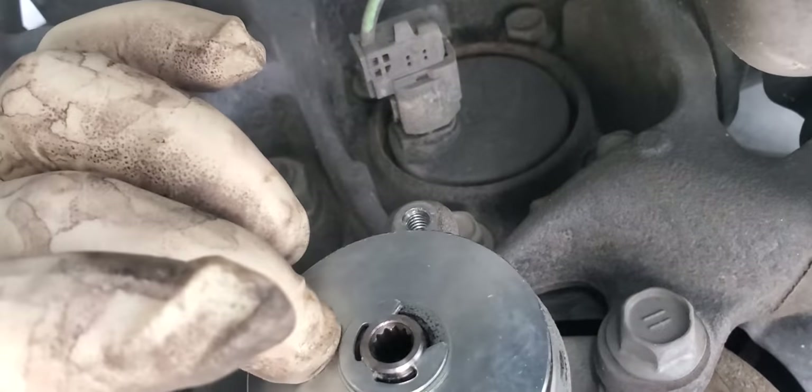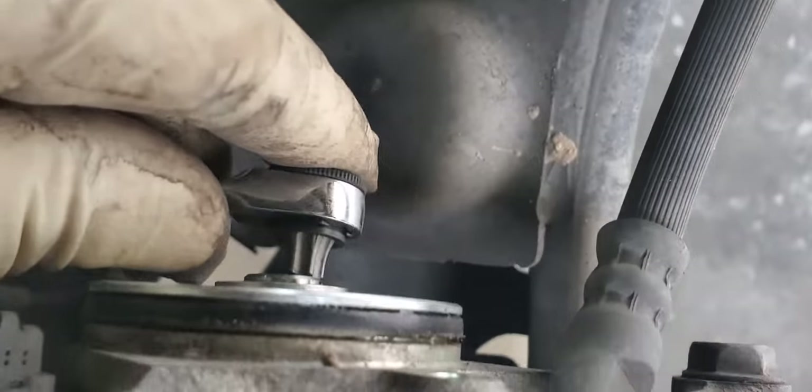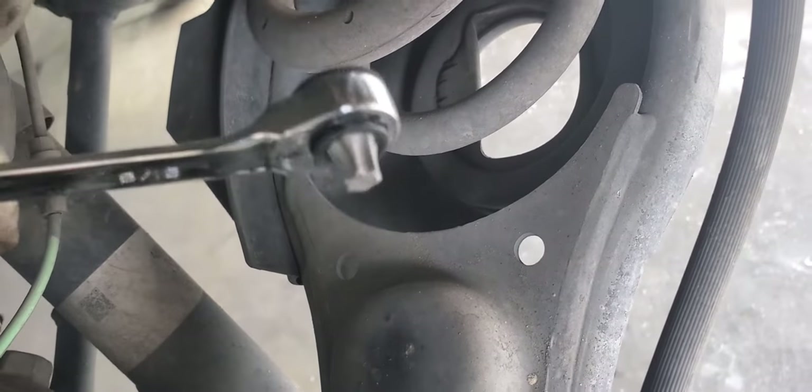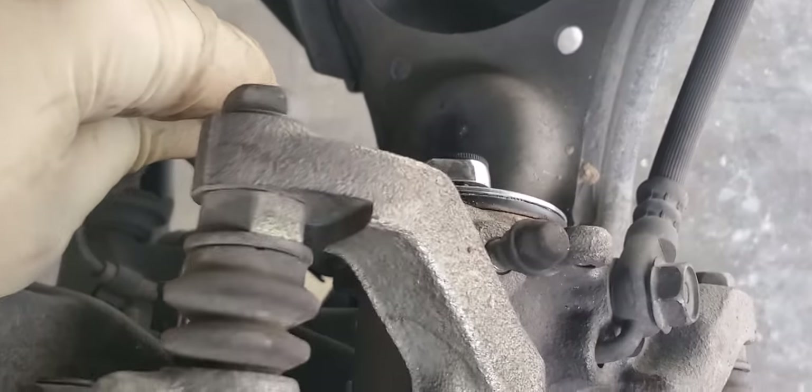On the caliper, there's kind of a spline-looking drive gear inside. I found that a T45 Torx fits perfectly in there. I'm using a fancy low-profile T45, but a regular T45 Torx will work just fine.